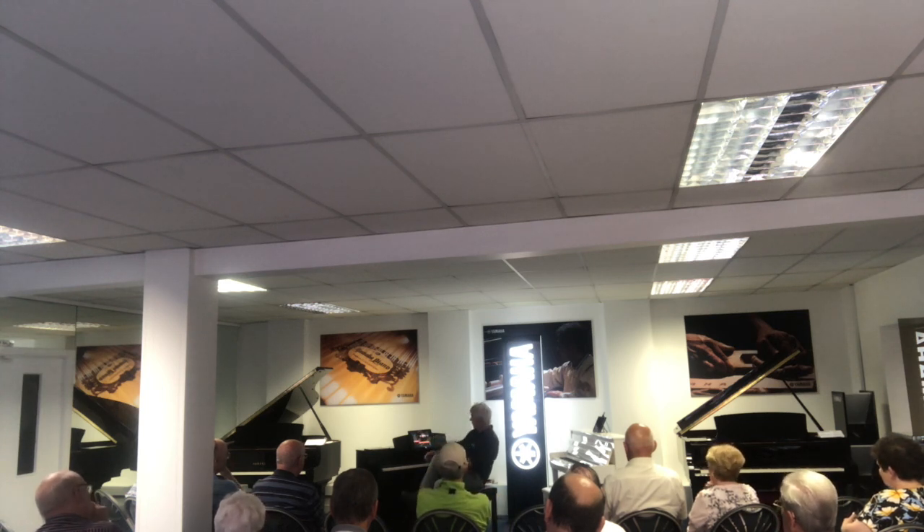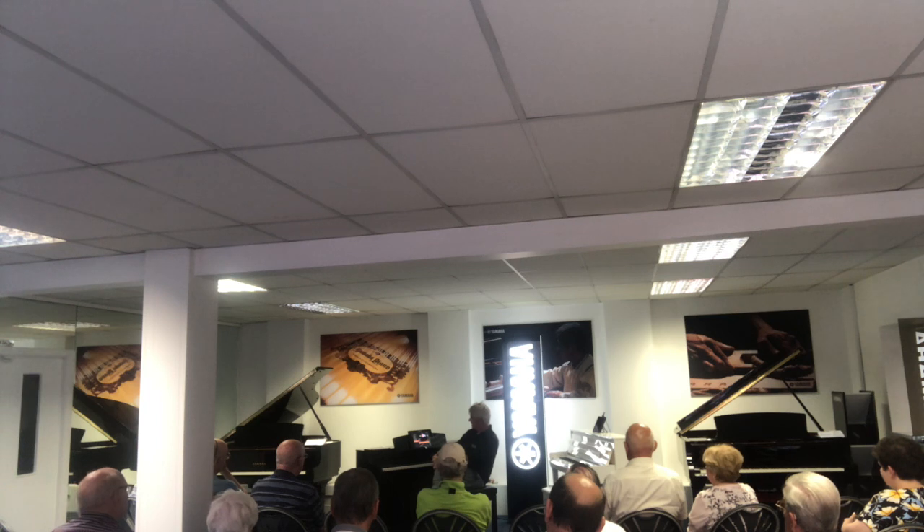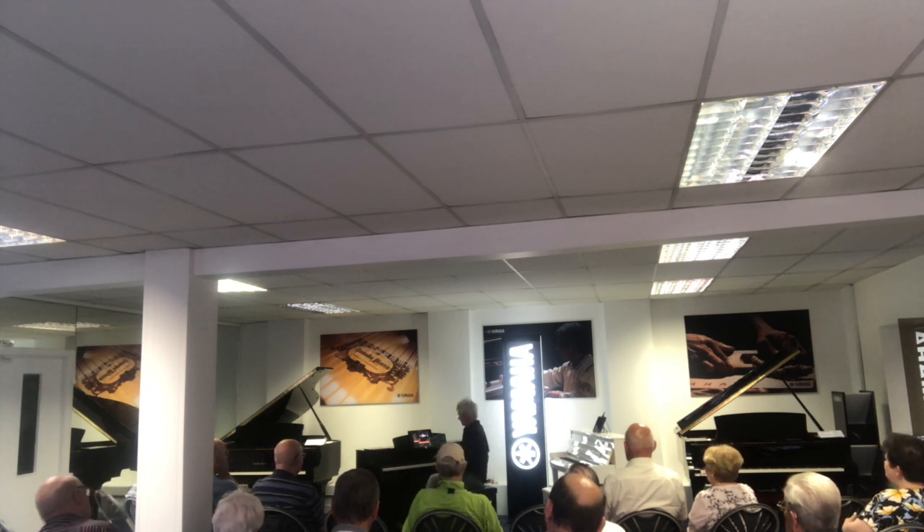Can someone suggest a style to me? Pop rock, soul, dance, country, jazz, entertainment — give me a style of some sort. Entertainment? Right, okay, why not? So go to entertainment.